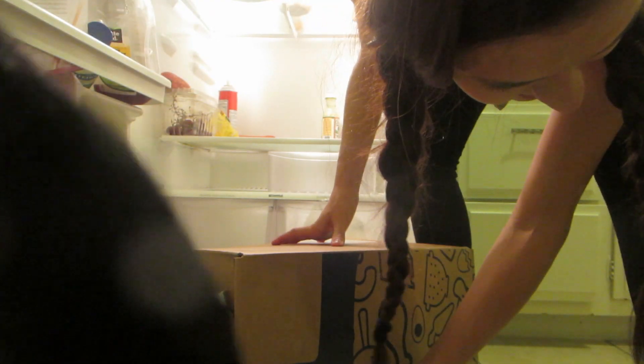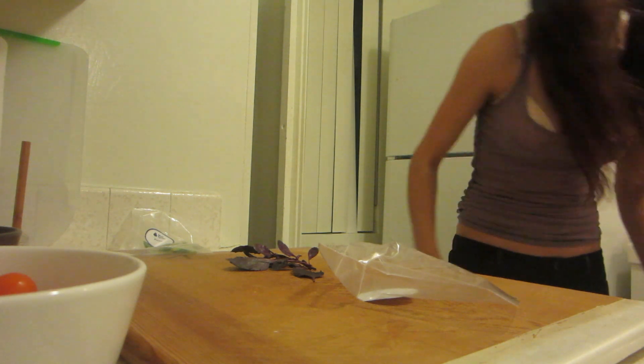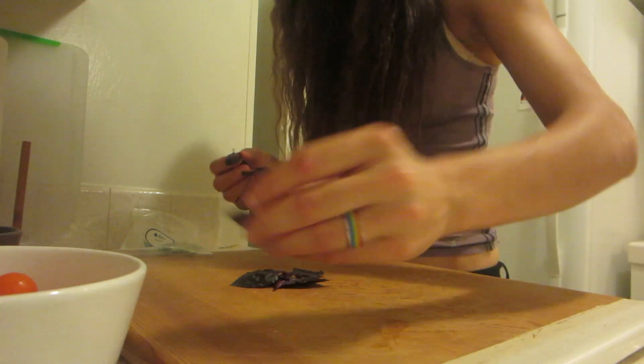Hey buddy, Liam, Liam, you going to help me? Opal basil! Oh my gosh, no way. Get it. Oh my gosh, this smells amazing.